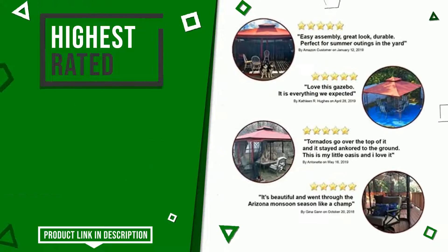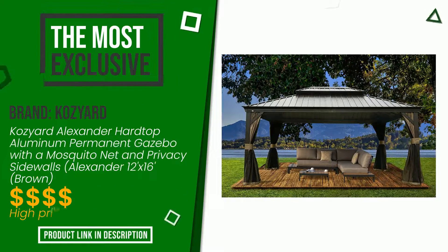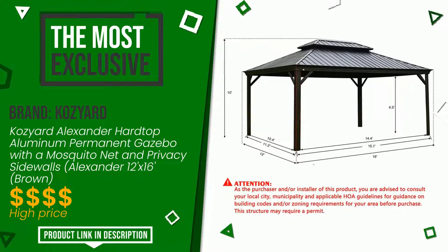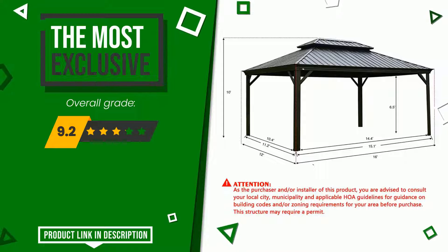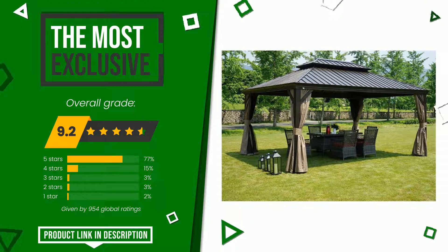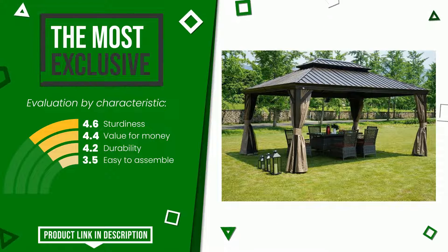Cozired made a product to which we gave a grade of 9.2 out of a total of 10 points. It is the most exclusive of this selection. Its strengths are sturdiness, value for money, durability, and easy to assemble. If you are interested in this product and want to know more about it or simply want to know its price, click the link at the bottom of the video description.